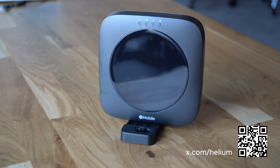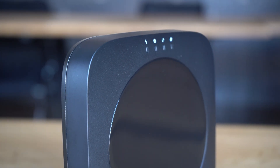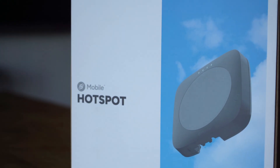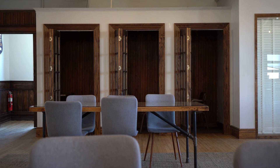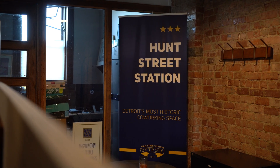Once you have confirmed the hotspot is online, working properly, and securely installed, you're all set! Thank your host, leave your contact info, and follow up in a few days. By installing this hotspot, you're directly helping grow the Helium Mobile network and enhancing cell phone coverage indoors, which is where people need it most.